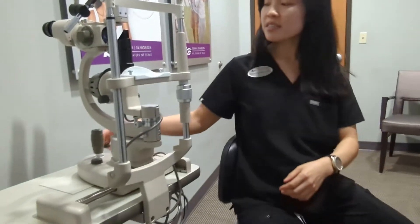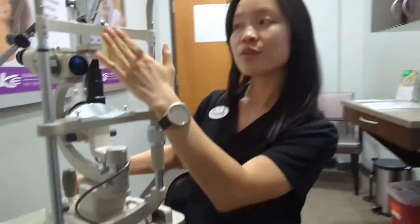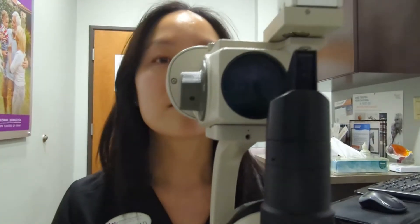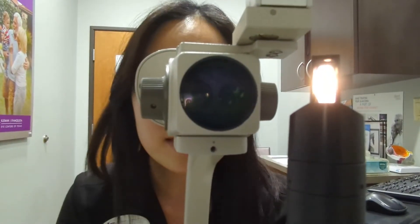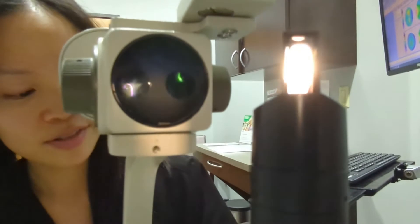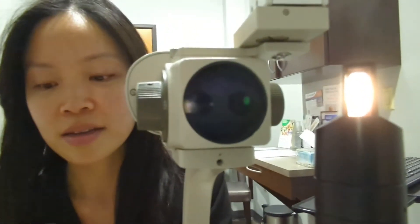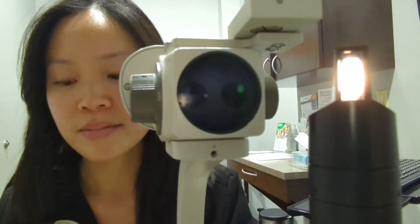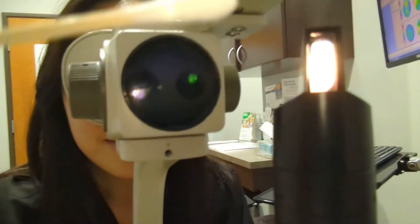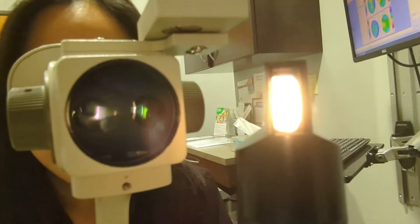Alright, let's take a look at your eyes. With this slit lamp you'll just put your chin right here and your forehead up against the band. Now just look straight ahead. Looks like you have a little something stuck on your eye — I'm going to help you get it off. This is just a really long q-tip. There it goes.